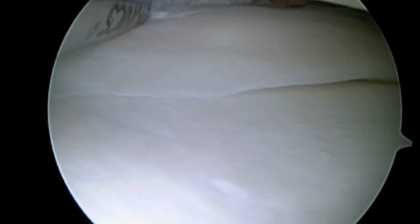Most of the meniscus does not have a blood supply. Only the outer 20 to 30 percent of the meniscus has a blood supply that allows tears to heal once they've been repaired.